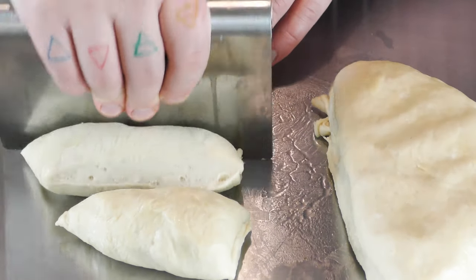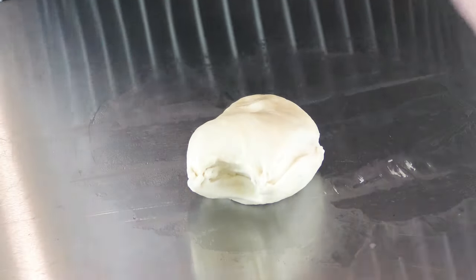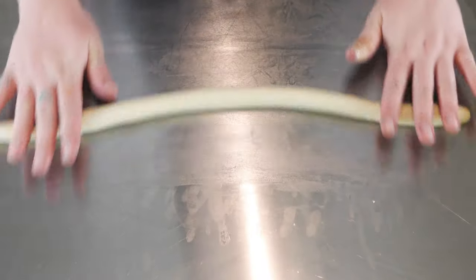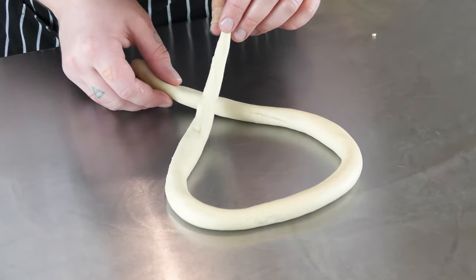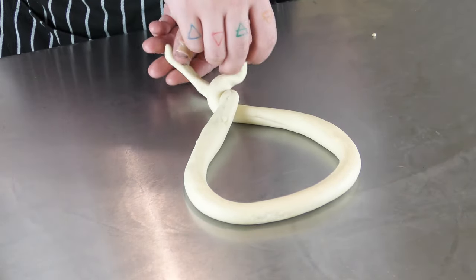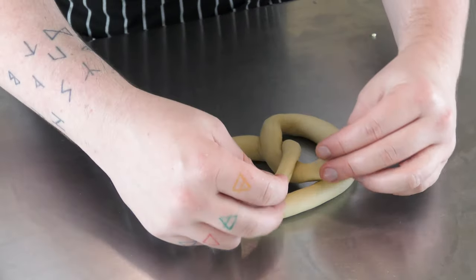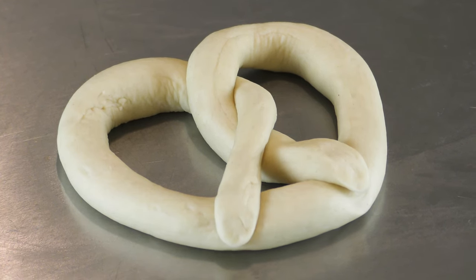Returning to our pretzel dough, which has doubled in size, divide it into about eight equal portions. For each portion, roll it out into a long rope, starting from the center and rolling your hands outward — just get it as long as you can. Once it's long enough, overlap the ends of the rope creating an almost teardrop shape, give it a twist, and pull it back over to achieve the traditional pretzel shape. It's a lot easier than it sounds, I promise.